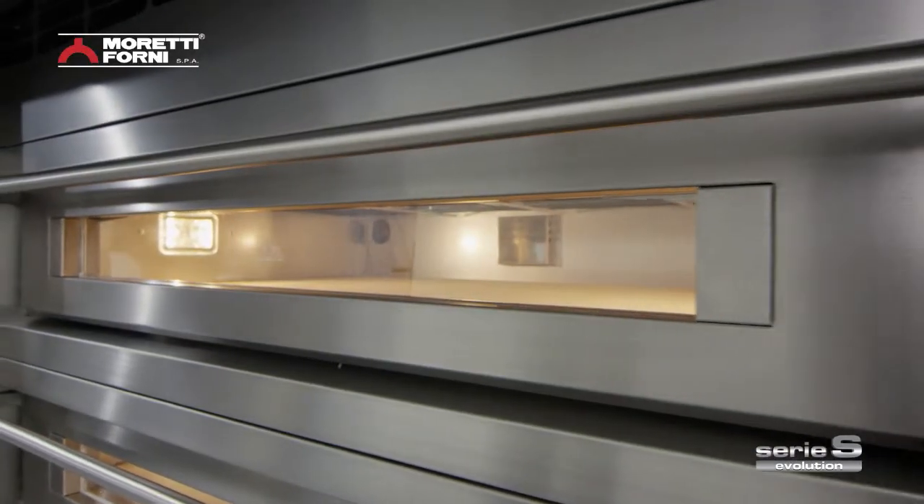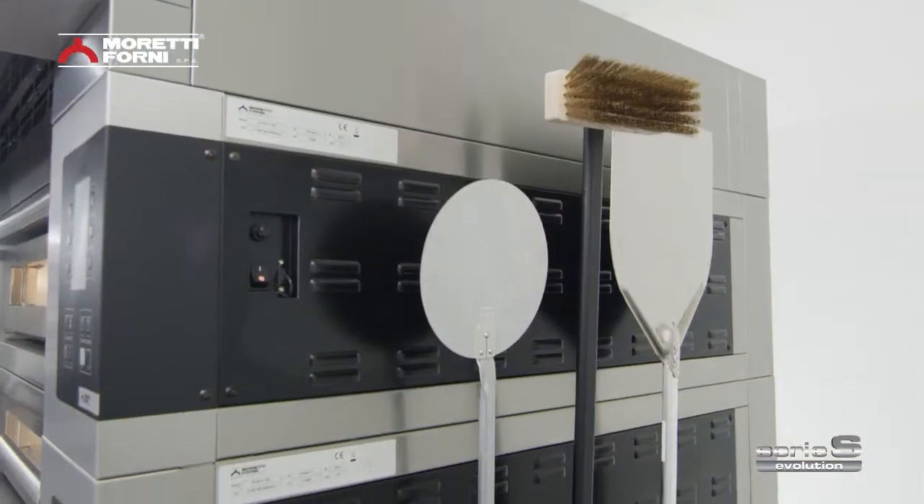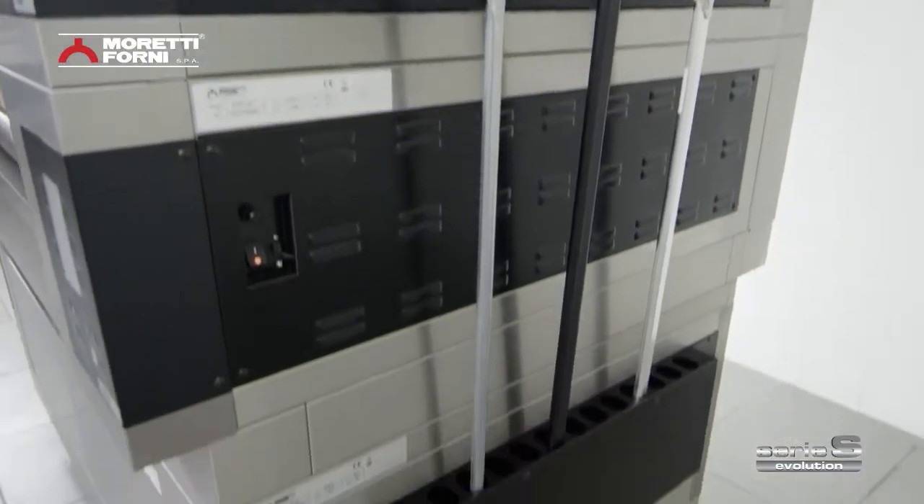The Serie S is truly complete — a baking station with all of the accessories and complementary features you need to make your work a success.